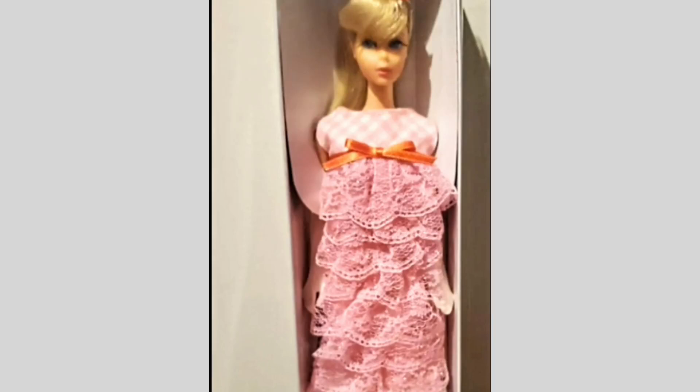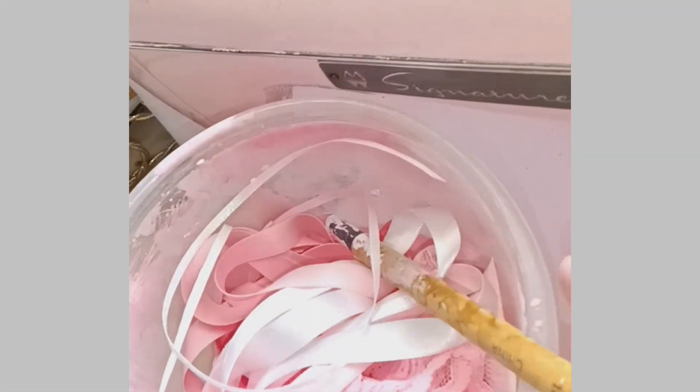Welcome back and welcome new viewers. This is a three-part video of making a Japanese exclusive ruffle dress, and I am going to be copying what you see now.